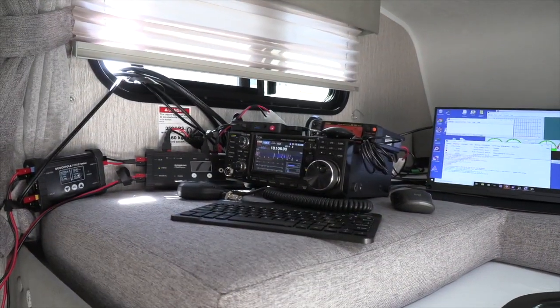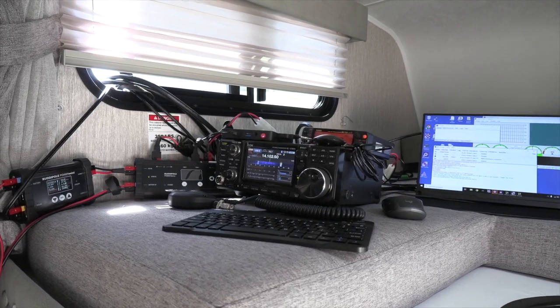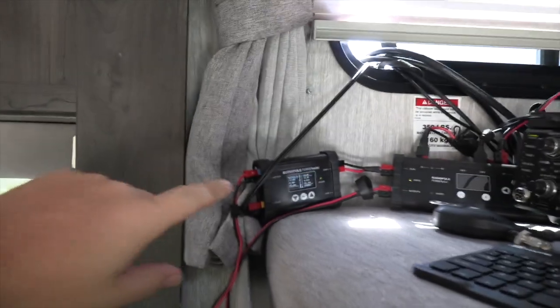Let's have a look at the solar-powered RMS gateway here at the Baker to Vegas race. We'll start off over here at the Power Mini.